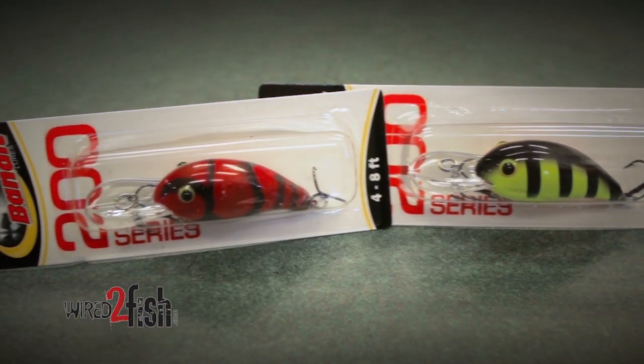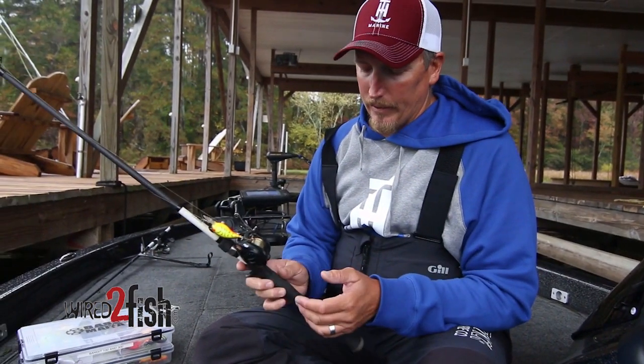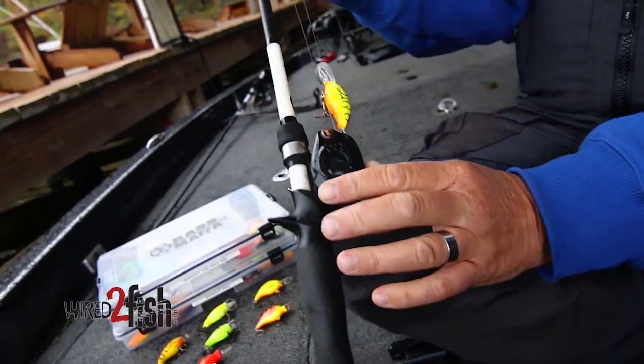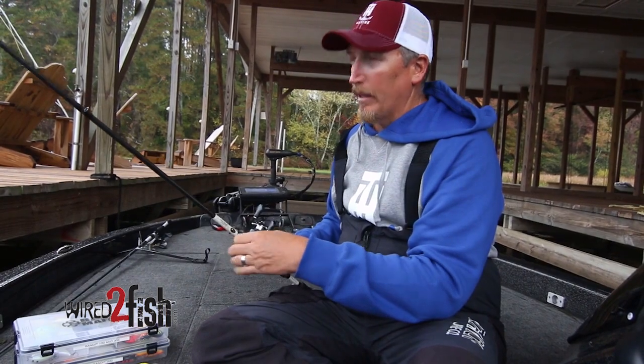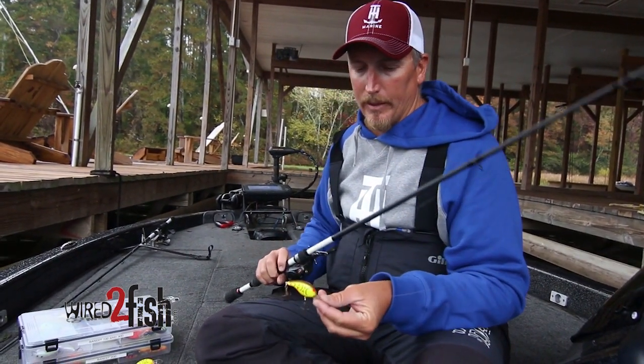At pre-spawn, definitely think about your chartreuses and your craw colors when you're picking your crankbait. Tackle-wise, when I'm shallow cranking, I like to use the 7'2" Lou's Custom Speed Stick Crankbait 1 rod. This rod has a really flexible tip and a moderate bend, so it loads up really well when you're casting a small crankbait like the Bandit 200.